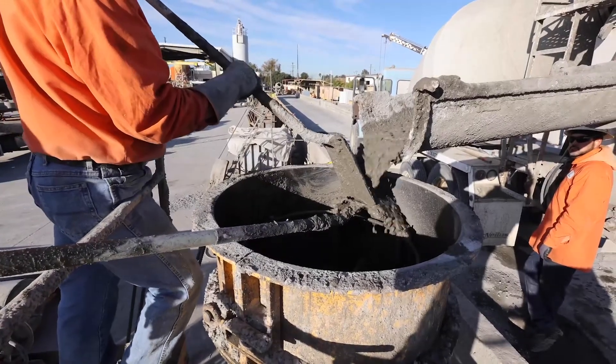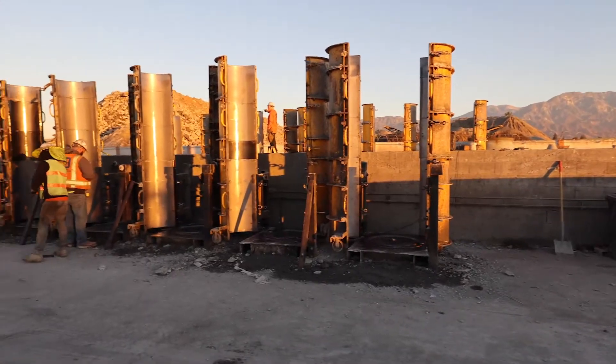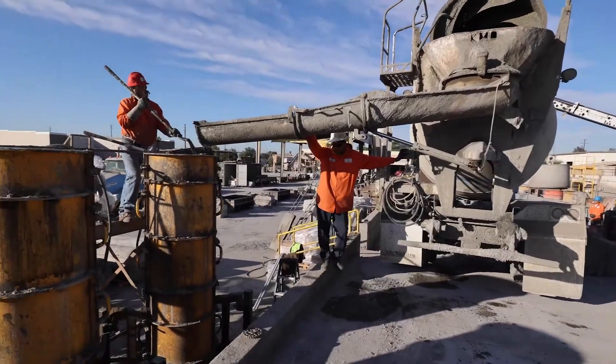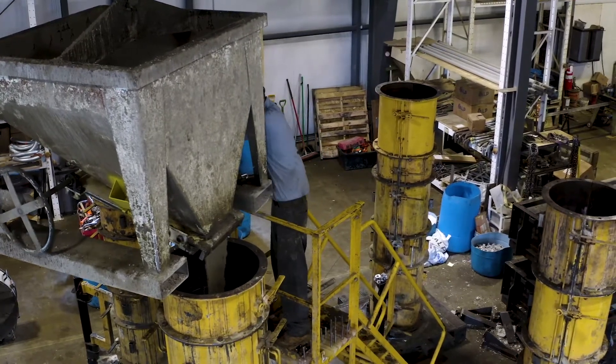Most precasters that want to produce outside use ready mix trucks. With products like pole base, the forms are very tall, so for the larger bases you'll need a ramp or a pit to make sure you can pour down the chute and into the form. Otherwise, you could use a bucket like most indoor precasters do.